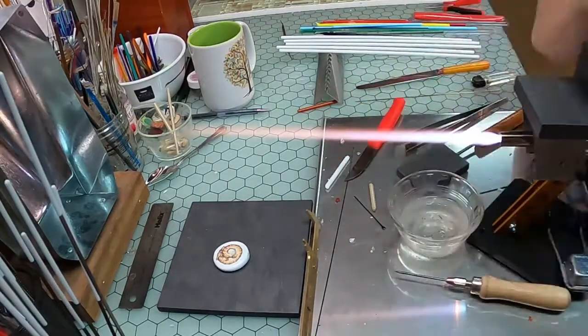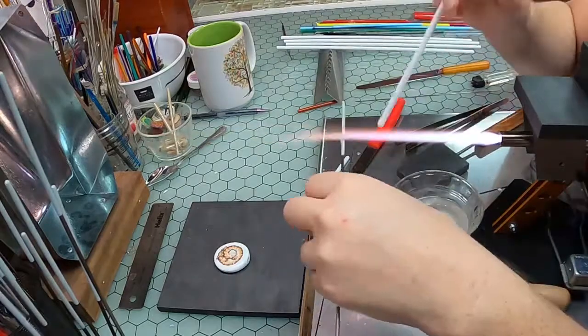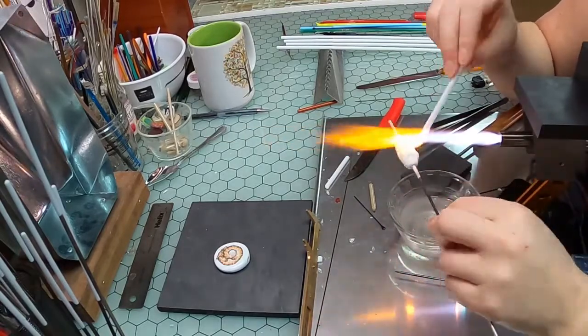With the bead in a shape I like, I can carefully fire polish the surfaces for a smooth finish and tuck it away to anneal. With the first bead finished, all that's left to do is repeat.